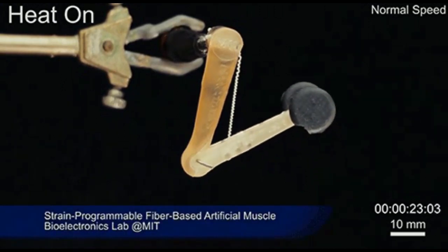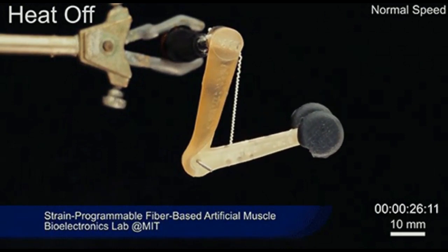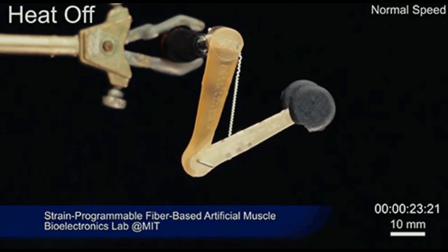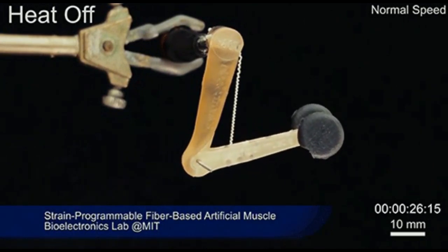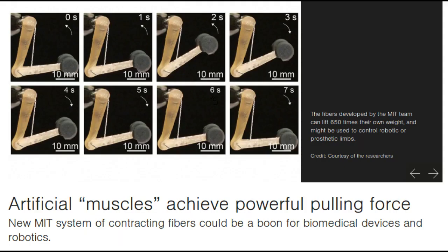These fibers could find uses as actuators in robotic arms, legs, or grippers, and in prosthetic limbs, where their light weight and fast response times could provide a significant advantage. Some prosthetic limbs today can weigh as much as 30 pounds, with much of the weight coming from actuators, which are often pneumatic or hydraulic.